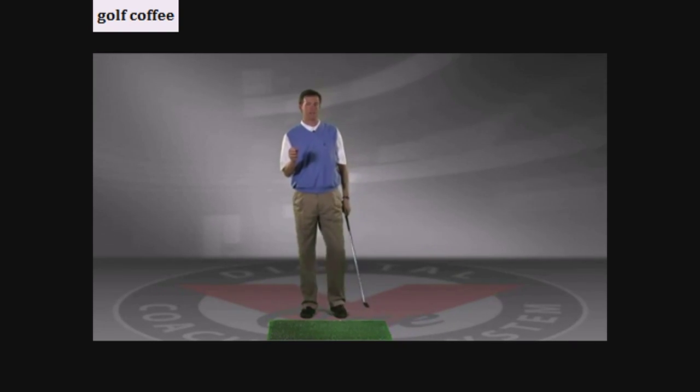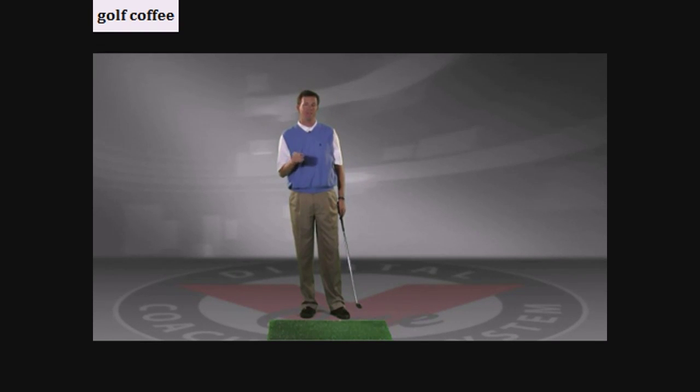I hope that helps you the next time you're out to work on your chipping game. I really think it will. There are lots of great chipping drills, but I've found a lot of success using that simple lowercase version of the letter Y. Hope it helps you. Best of luck.